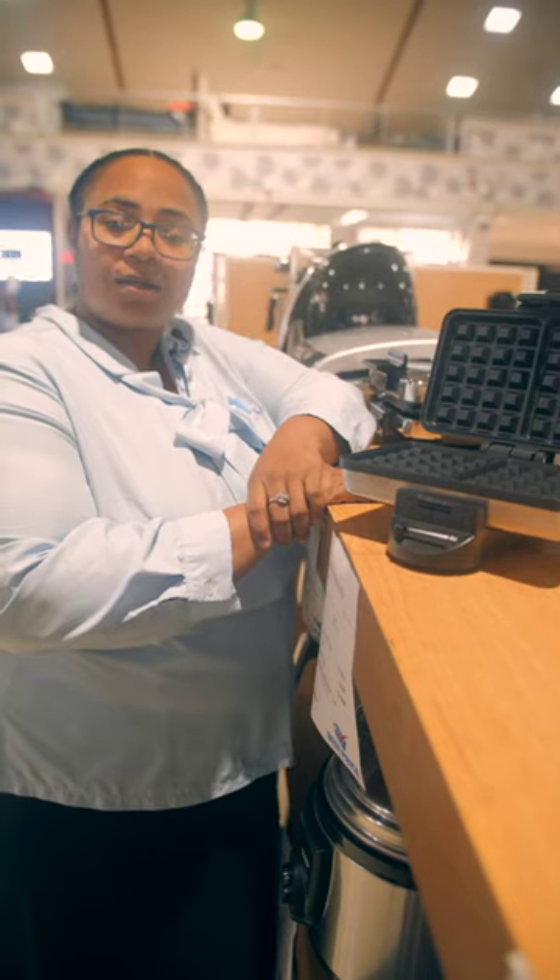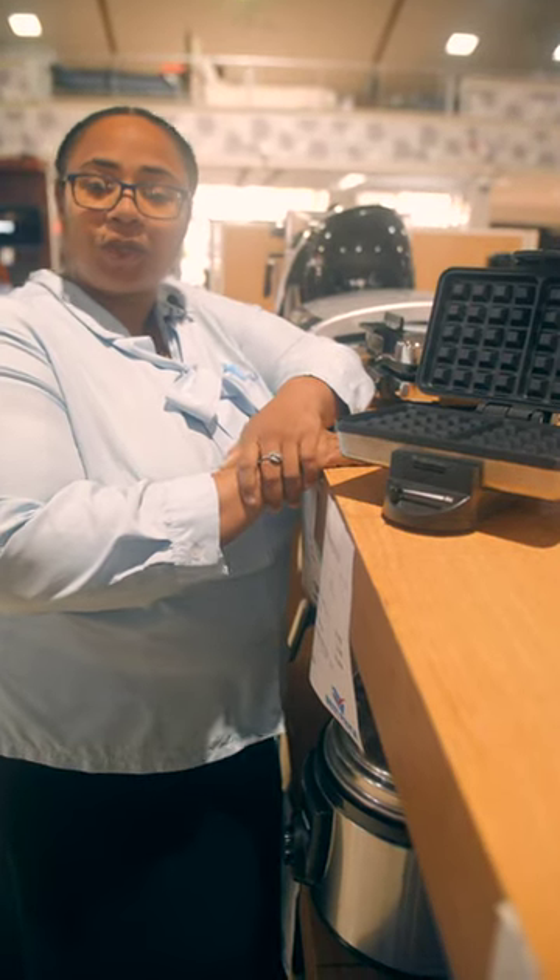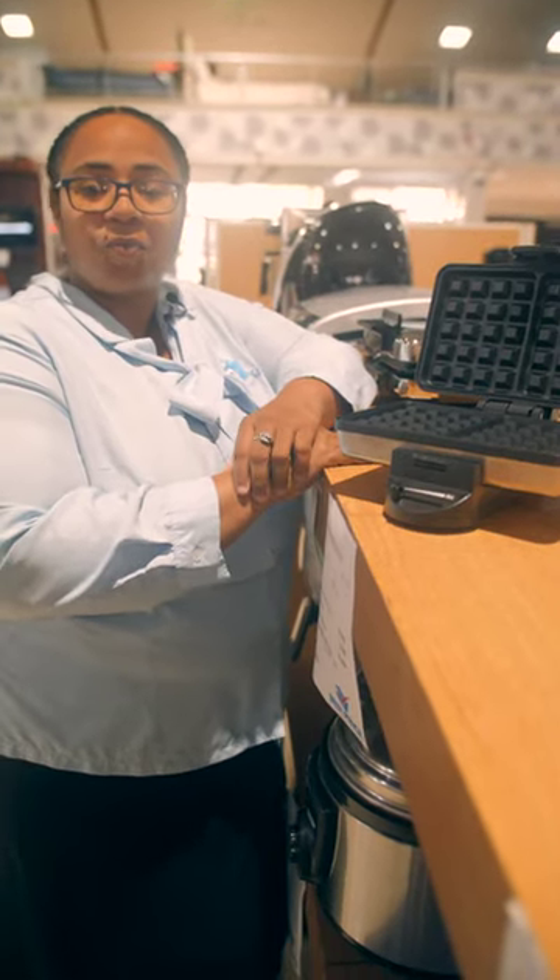So instead of cheese and crackers tomorrow, you can have peanut butter banana waffles or gingerbread waffles topped with whipped cream. And be sure to save some for me.